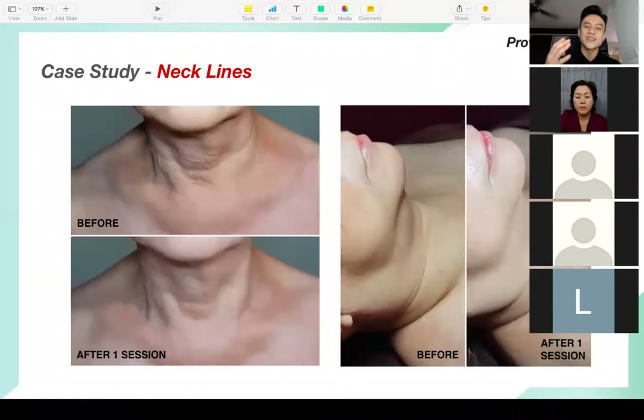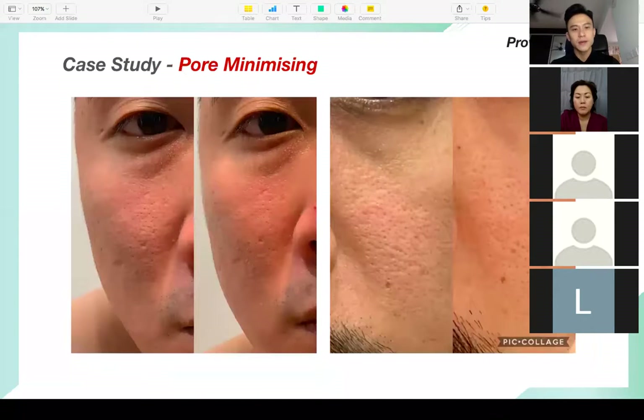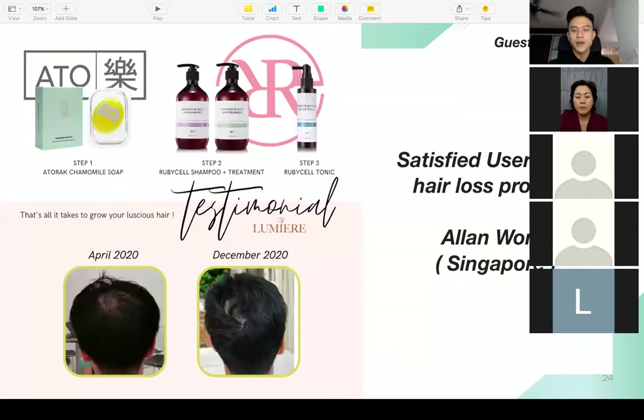As well as necklines — your necklines show how old you are, and you can improve them with Ruby Cell. The last thing is pore minimizing: when you use Ruby Cell products it helps minimize your pores. Ladies, if you use Ruby Cell you can put on your makeup better because your pores become smaller.